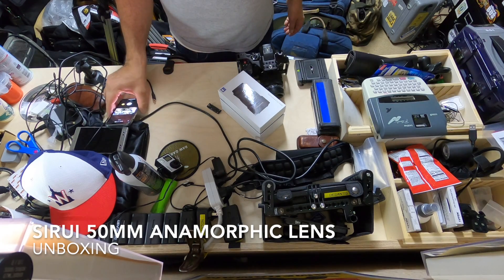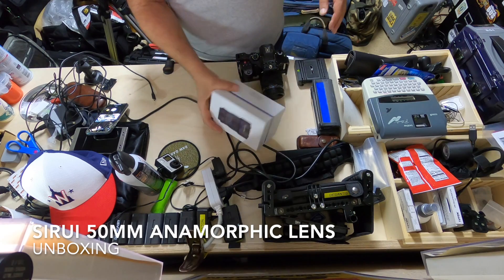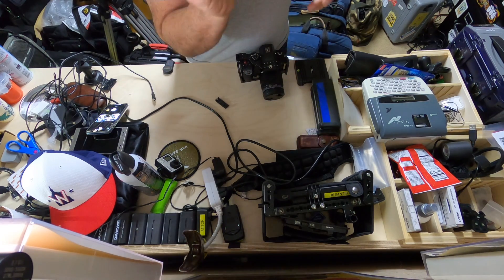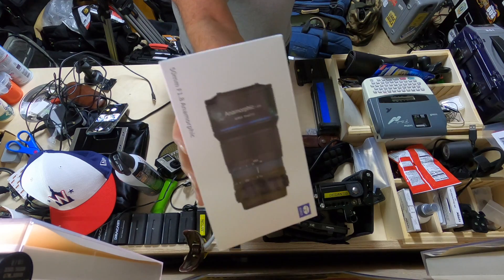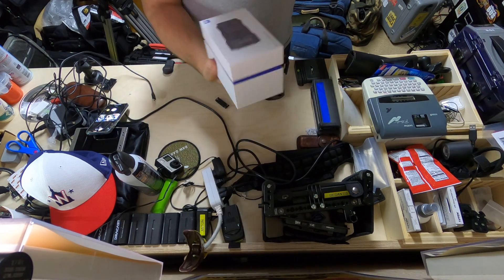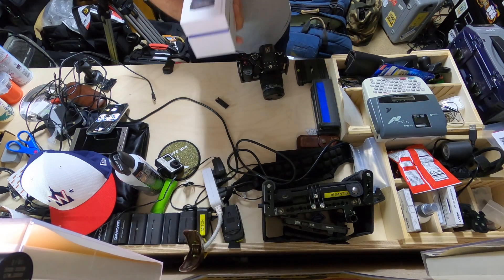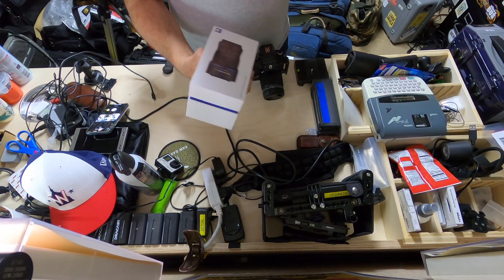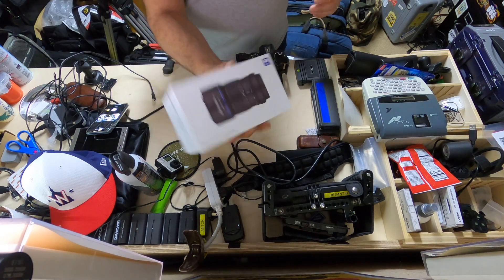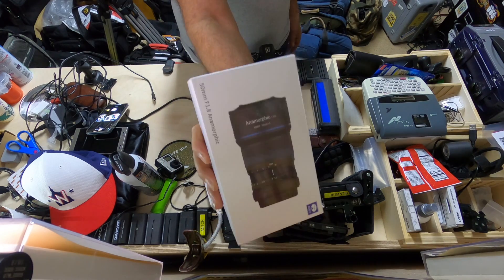This unboxing video of the Siru 50mm anamorphic lens is a bit of a lie, because I've tried to do it three times now with my GoPro, but apparently the SD cards or the GoPro itself have been messing it up — they've been freezing everything but the audio. The audio has been great, but the video is really what you want here.